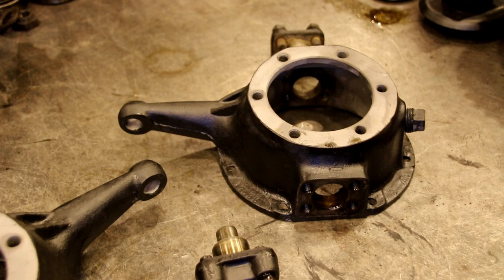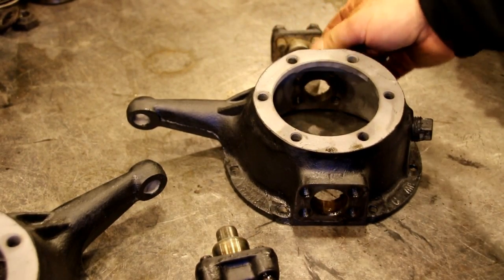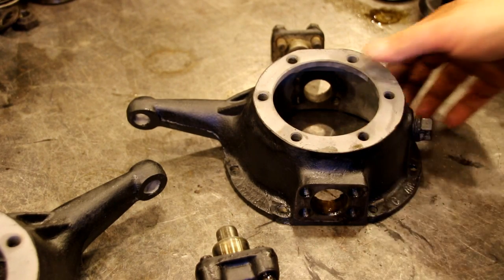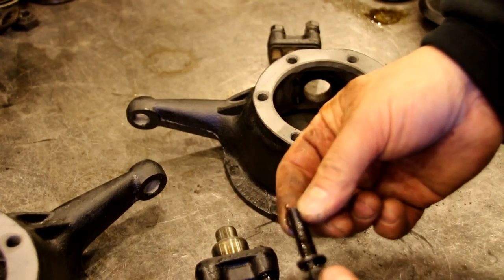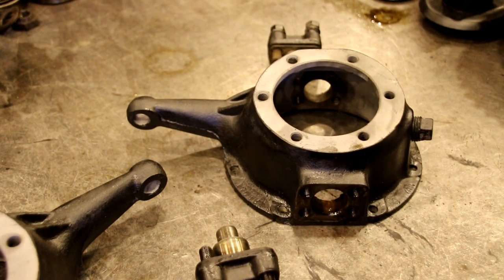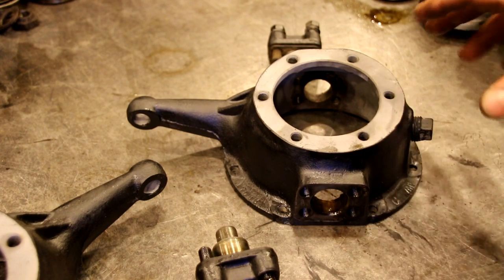If you have a 2A, shim top and bottom; if you have a 3A or later, shim only on the top. If you're doing off-roading or bigger tires on a 2A, find some later knuckles with those extra gussets — it's just a stronger knuckle. Now we're going to get these parts cleaned up — you can see there's a little grit in there. We want to seal these threads to give everything a chance to keep the oil inside and not leak out.